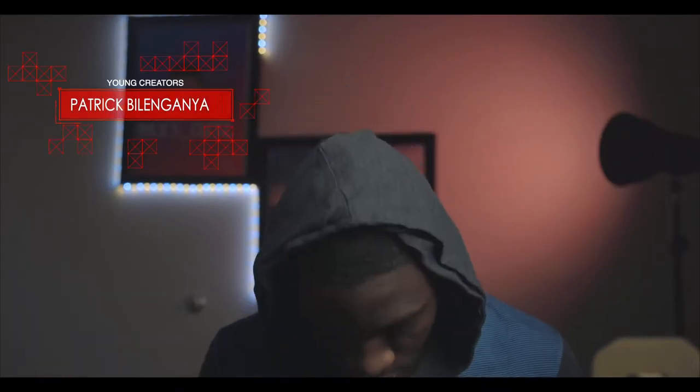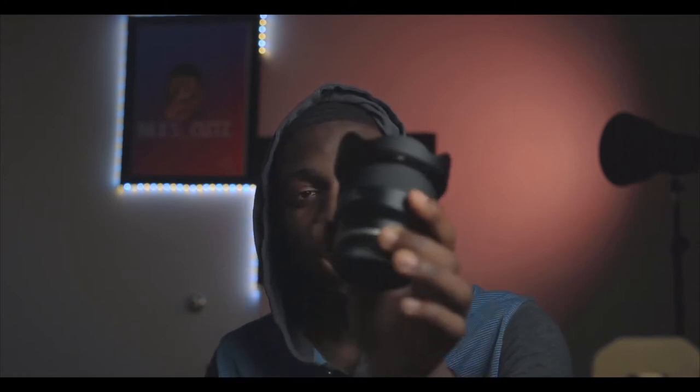Patrick Belangania here, welcome to Patrick's channel, welcome to Young Creators. Today's video I'll be talking about the new lens that I just purchased — the Tamron 24mm f/2.8.